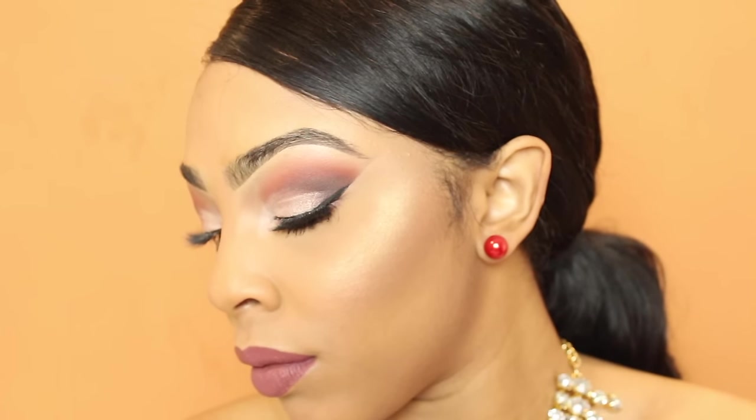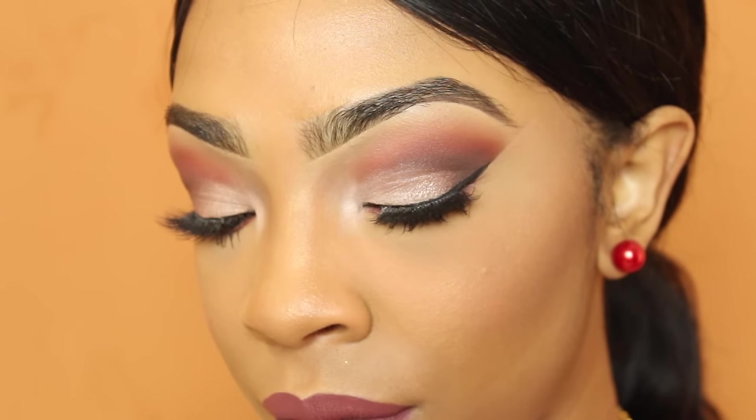For my lips I'm going to line them with an eyebrow pencil since I could not find my MAC lip liner. For the lip color I'm taking Chilly Chili from ColourPop — I really love this color. This basically completes the look. I hope you guys enjoyed this video; if you're not yet subscribed to my channel make sure you go ahead and hit that button — I'll see you guys next time, thank you so much for watching!